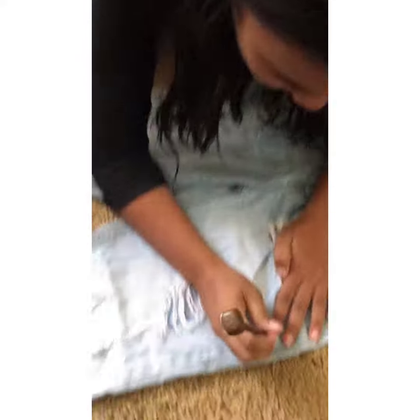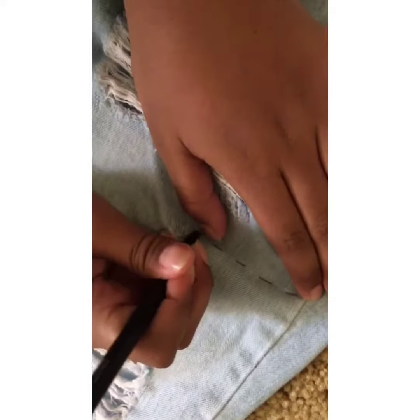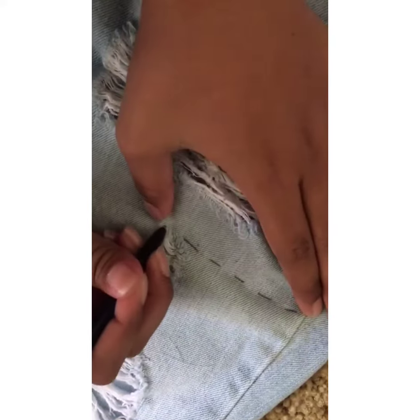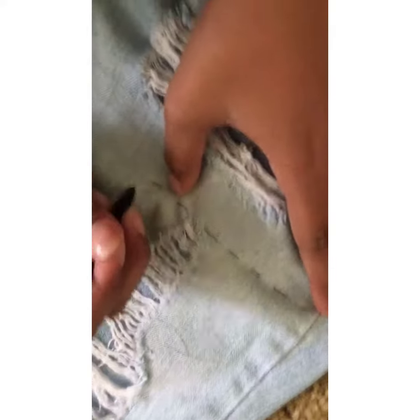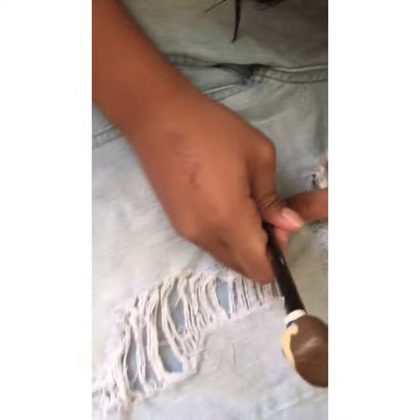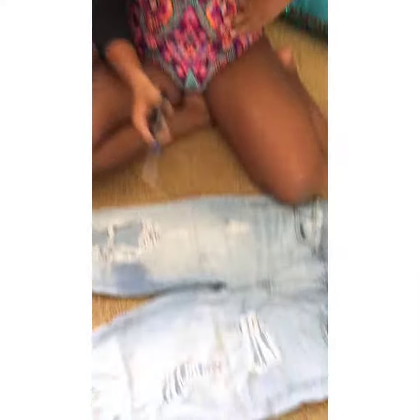Now let's get to cutting the actual jeans. First, you want to outline your jeans where you want the shorts, then you want to actually cut along the outline.